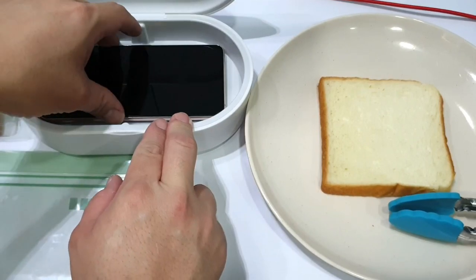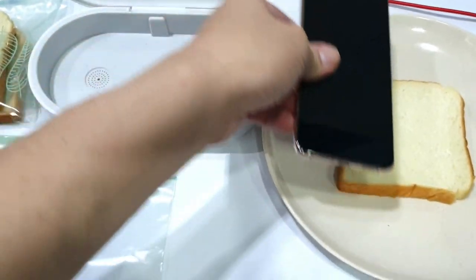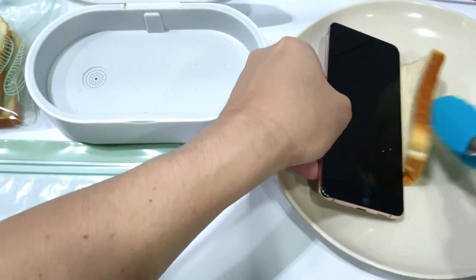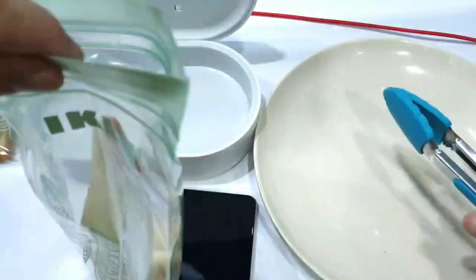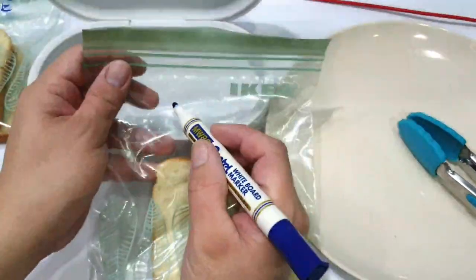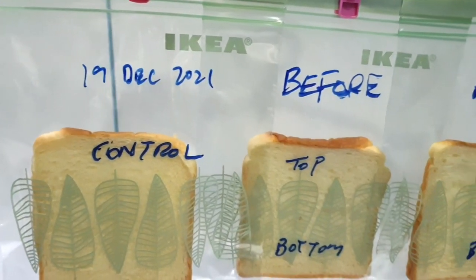We're gonna repeat the same thing — wiping the phone on the top and on the back to get the after sample. Now we just have to wait patiently for the result.